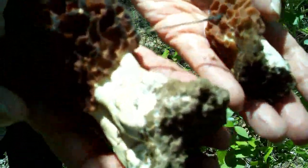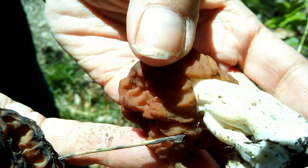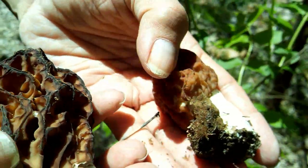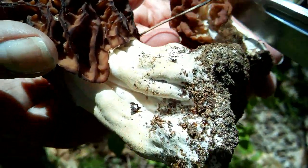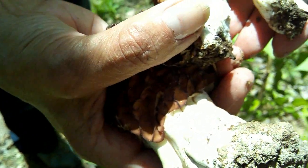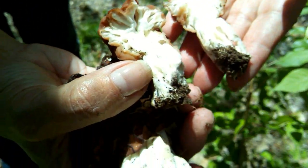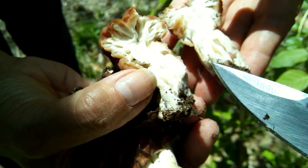We have some false morels we're going to discuss. One of the bigger telltale signs, besides the fact that the crown just really doesn't look like a morel — if you're uncertain, use a knife. Whereas the morel is going to be hollow stem all the way through, the false morel is not. So any doubt, just cut them in half and you'll know immediately.